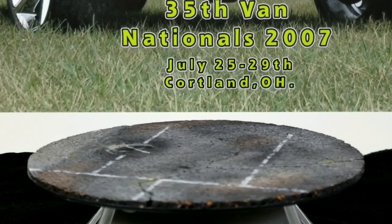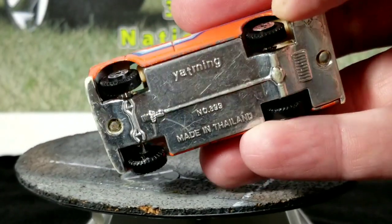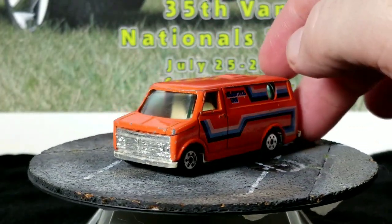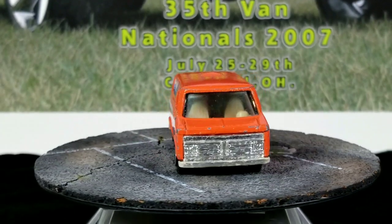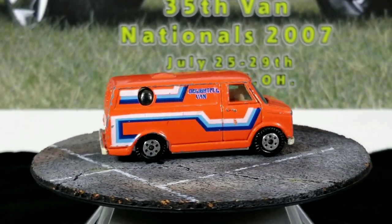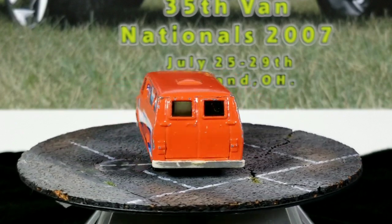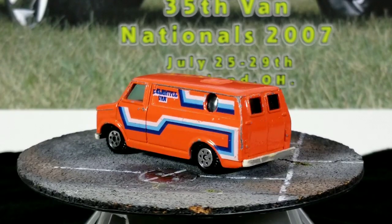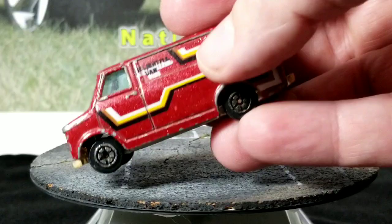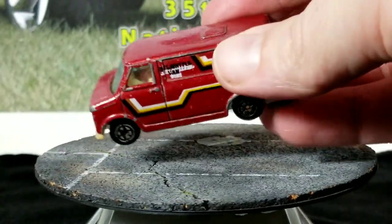Here's a Play Art, and here's a Yat Ming with a plastic base. It's got some gnarled tires. I think this one's supposed to be a Chevy — slightly different casting than all the ones we were looking at before. I don't think they made as many of these, but they did make a few different colors. I have another one basically in the same paint scheme but in a dark red.